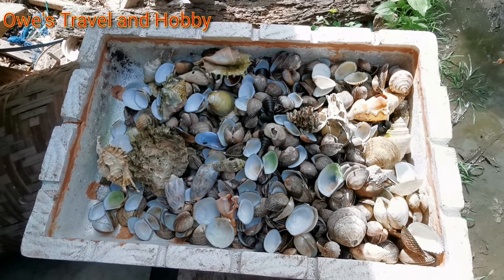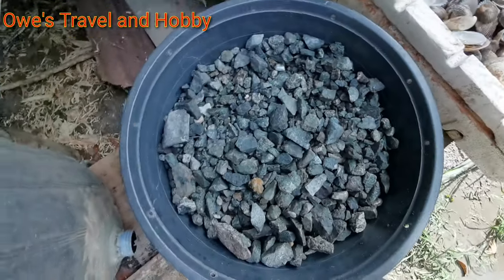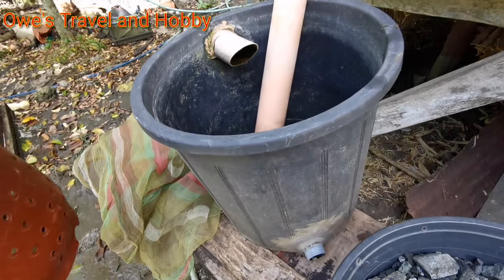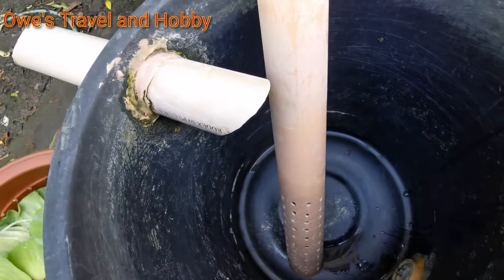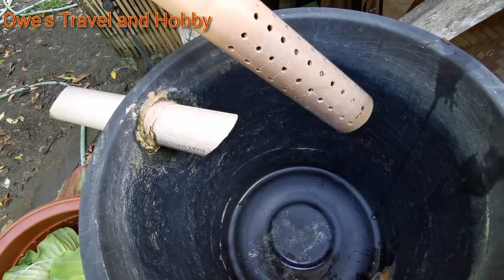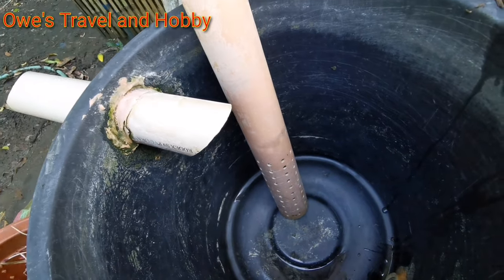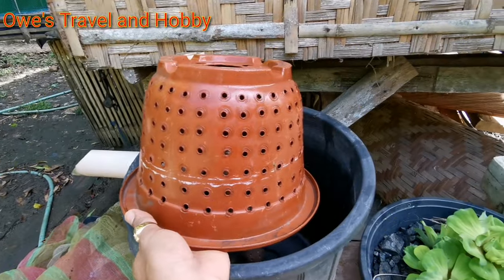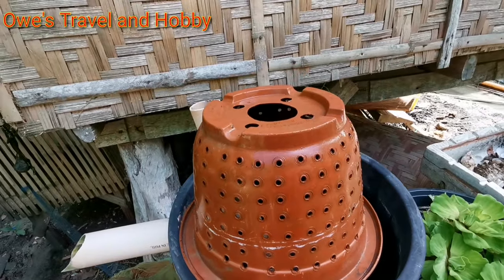I have here an empty shell — this will be our first layer of our filter. Second is our stone. And this will be our filter box — a very short filter box. This is our strainer for our water, with plenty of holes as you can see. Let's continue to assemble this filter box.